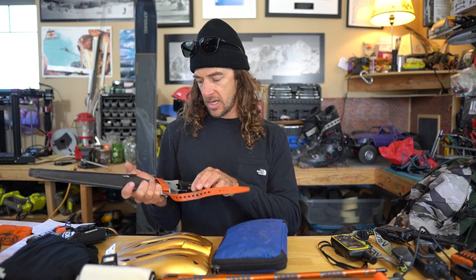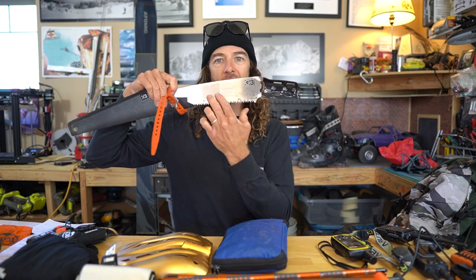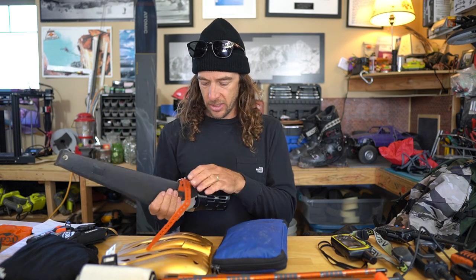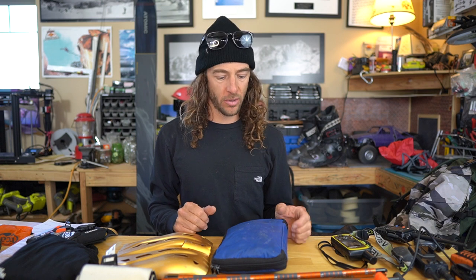And a snow saw for digging pits. I bought this a while ago from G3 and it's kind of a sweet one because it has some snow science indicators, for checking grain size. I primarily use the snow saw for digging snow pits, occasional cutting of branches, and it's nice to have in the pack. So as far as main safety items, that's what I bring along.